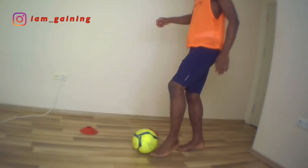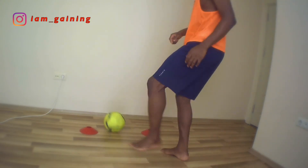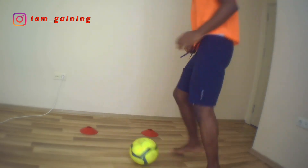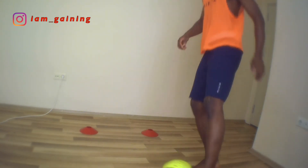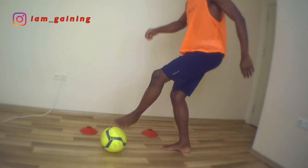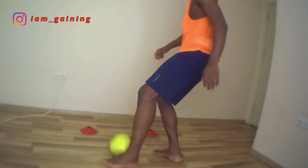Basically, I'm trying to play a trick on the opponent by pretending to go the other way — that's what this drill means. You can use the wall to work on your touch and how to control the ball when it's coming towards you. Do this on both legs to have balance.